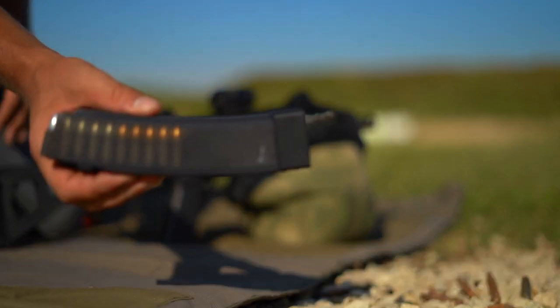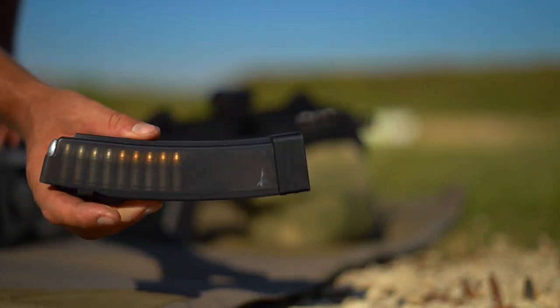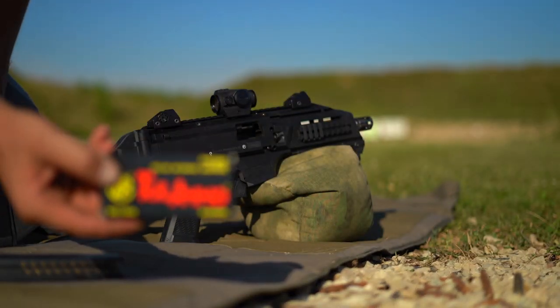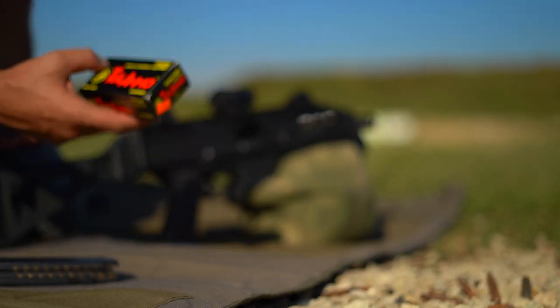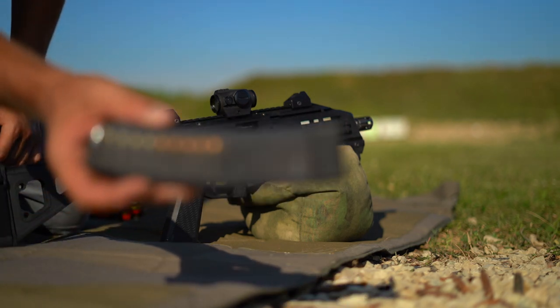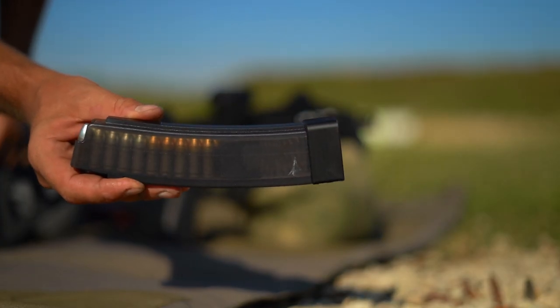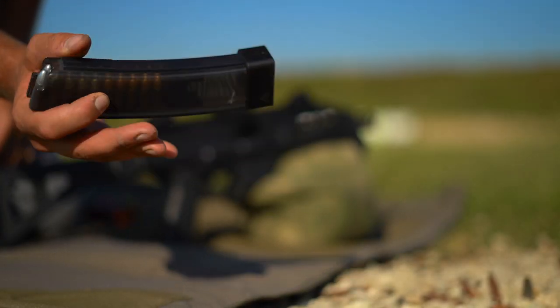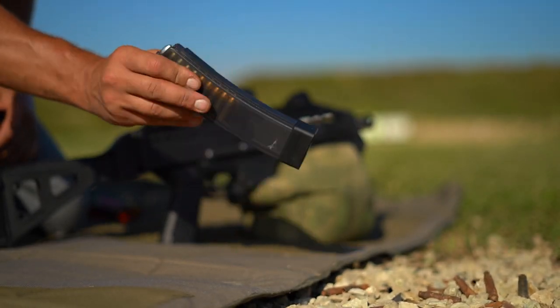Inside we have 20 rounds of Tula, 115 grain. This is the box if you want to see what peak performance looks like. This stuff is made so consistently that in two different batches I have half silver-tipped bullets and half copper-tipped bullets. You know it's very consistent when the bullets don't even look the same.